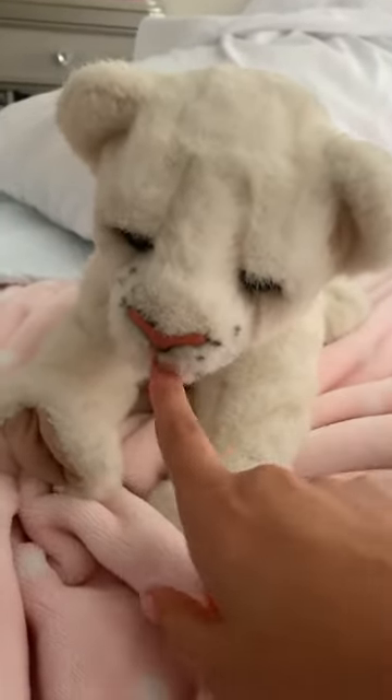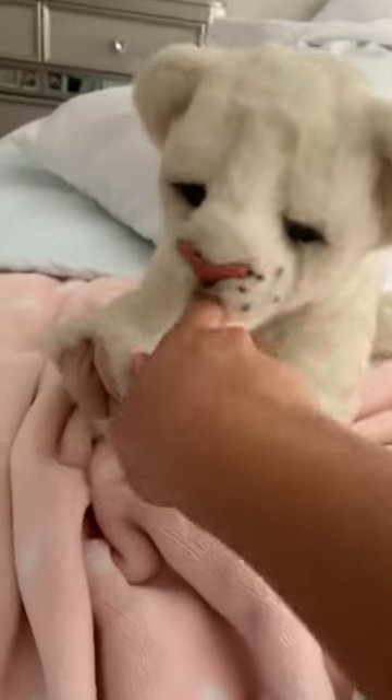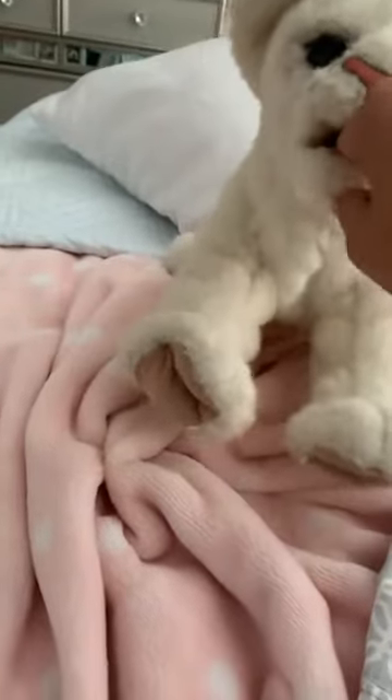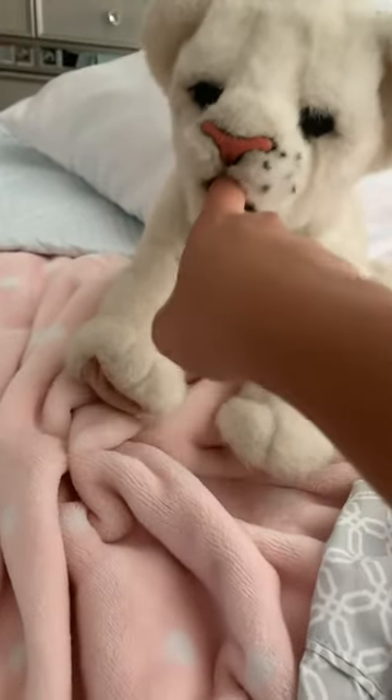Also, if you don't have the bottle you can use your finger to feed it. Come on, don't be mean. It looks like he's trying to eat my finger.